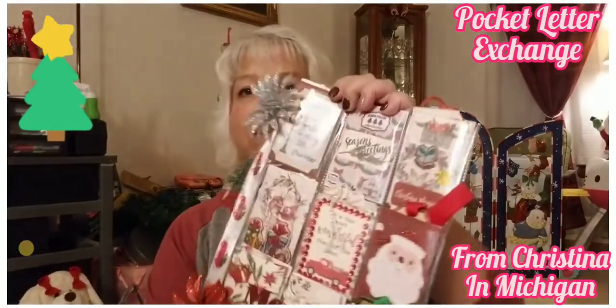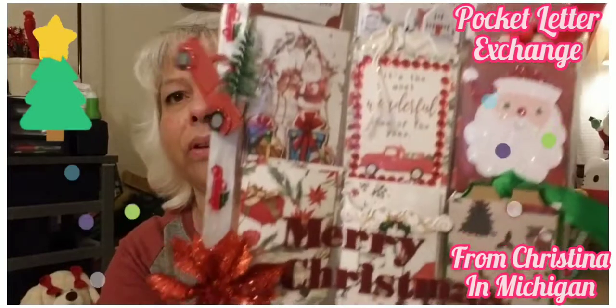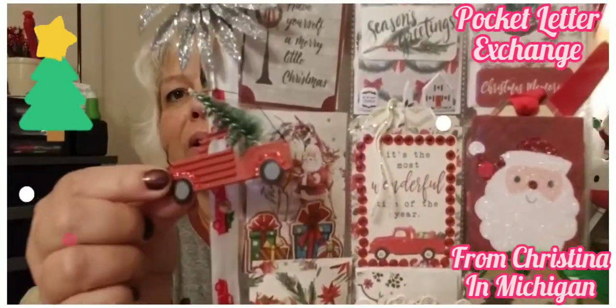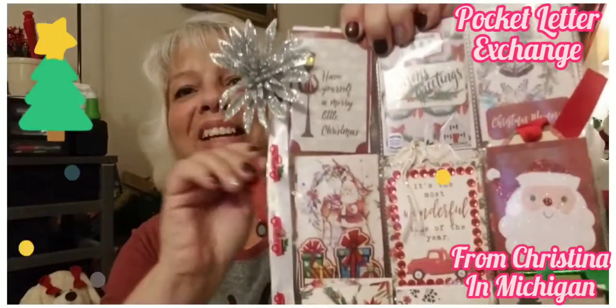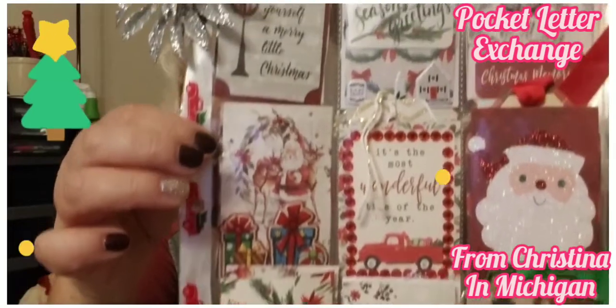You did an awesome job! Look at this, you guys — this is adorable! Look at these clips — there's a silver one and a red one! And then she has look at this ribbon, I love it Christine! This is unbelievable — you said mine would be better than yours, no way! You have done a fantastic job!